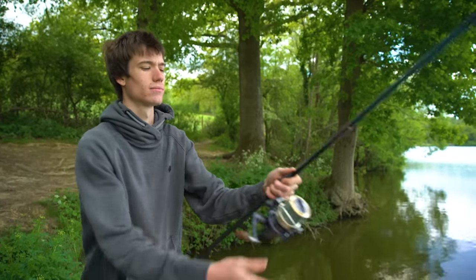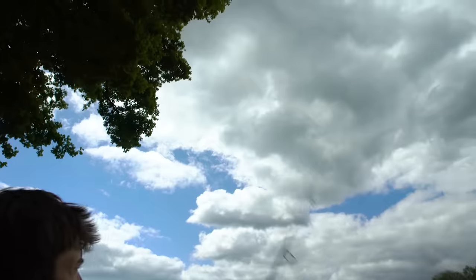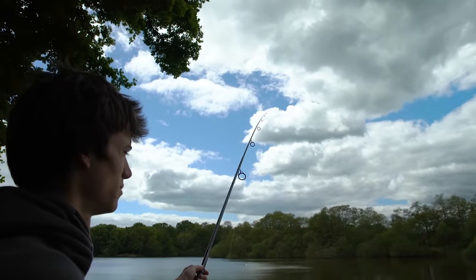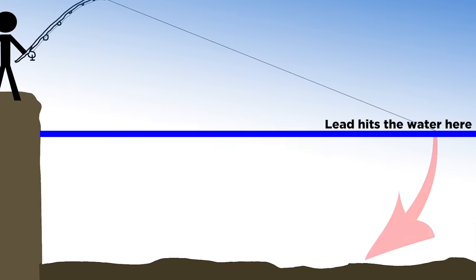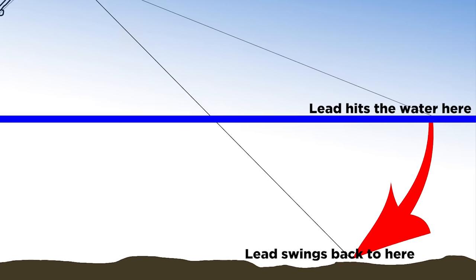If you can't feel your lead hit the bottom at all, it's either because the water is very shallow or your lead has landed in very thick weed or very deep soft silt. One thing to keep in mind is the depth of water you're fishing — once your rig hits the surface and you're feeling the lead down, the rig will actually start to swing back towards you. The deeper the water, the further the lead will swing back, so if you're fishing in very deep water you might want to bait up closer in than where your rig actually hit the surface.